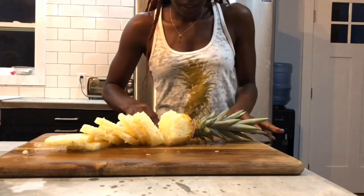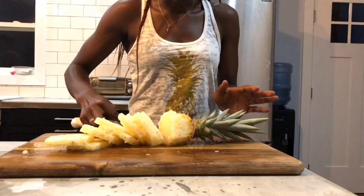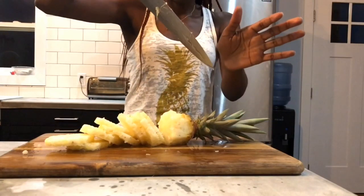Step three is slicing your pineapple into cute little circles that make them easy and convenient to eat. Guys, there's juice everywhere from the pineapple, and it is literally dripping like it's raining. Is it raining here? It's dripping juice, y'all — dripping juice.